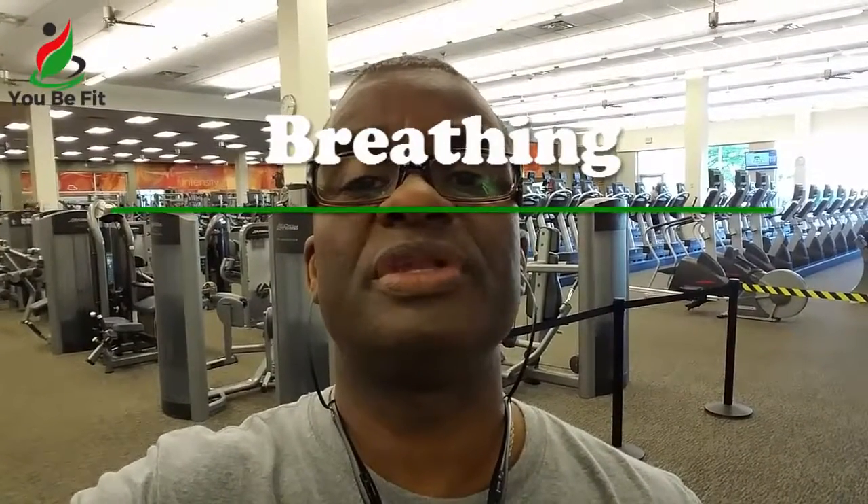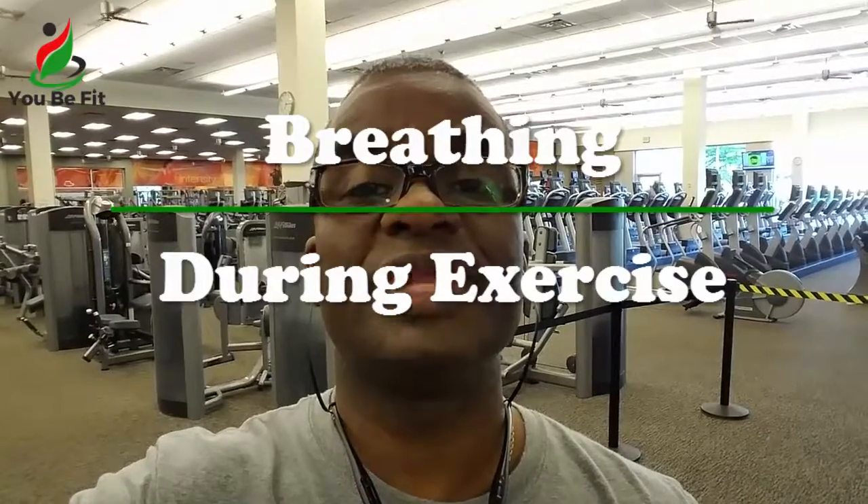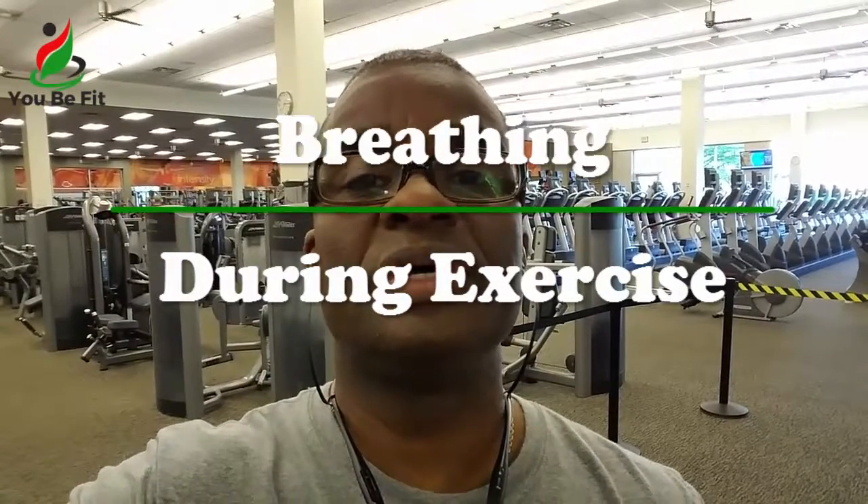Great day and welcome to your UB Fit Quick Tip. Today's UB Fit Quick Tip is on breathing. People don't realize it, but that's an important component of any activity because if you improve your performance, you're just focusing on your breathing.